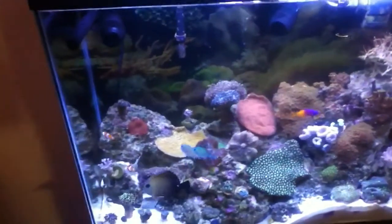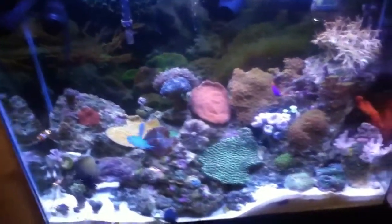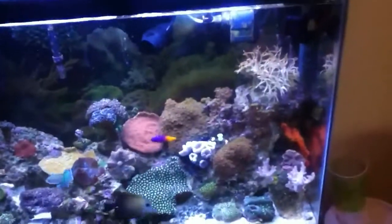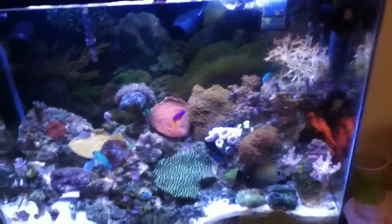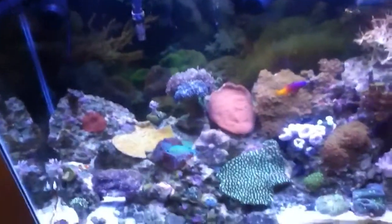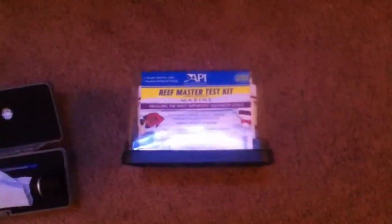What's up YouTube, it's Jordan here, Jdubs Aquatics, bringing you guys a quick video on the reef tank. This video is titled 'Disaster in the Reef' for one reason.